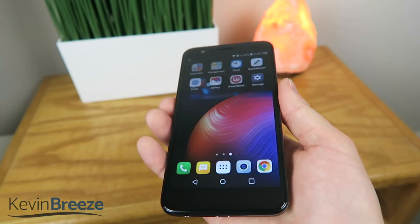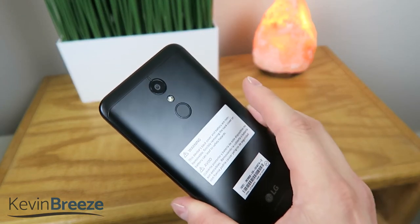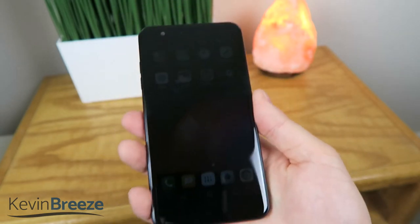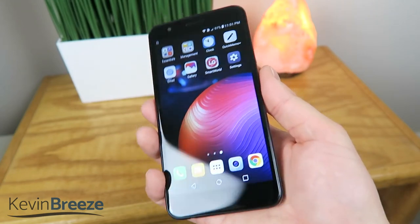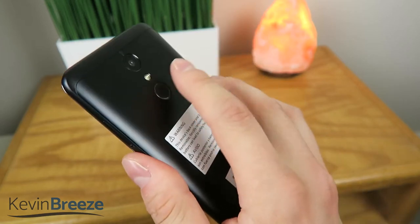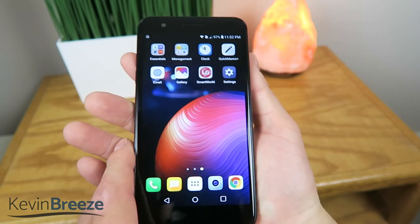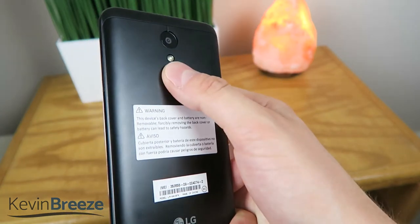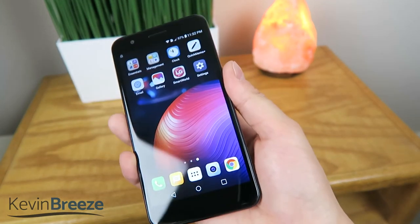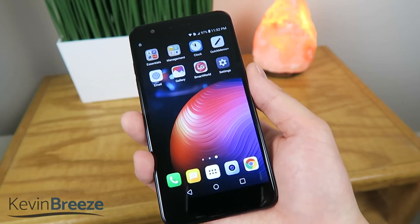Now you want to keep in mind that one difference with this fingerprint sensor being on the back, in comparison to other devices such as the Apple iPhone 8 and 8 Plus being on the front, is that you can't really use your thumb with this, which isn't necessarily a bad thing, because it's perfectly fine to use your index finger — that's where it's going to be naturally on the back. It would be really awkward if you wanted to unlock the device using your thumb, because you'd have to turn it over and put your thumb on there. But it works perfectly fine using my index finger, and I'm really satisfied with how easy it is to unlock the device using your fingerprint.